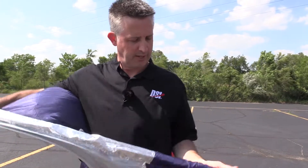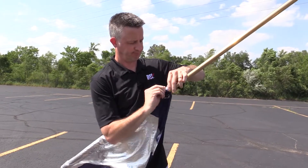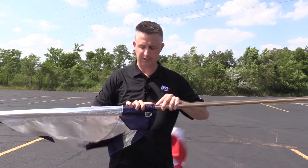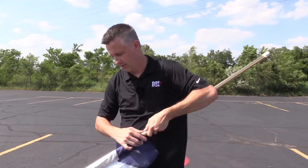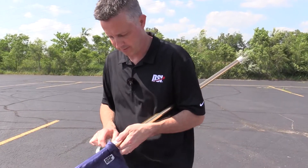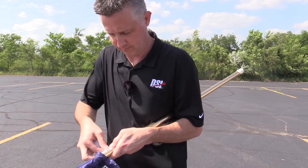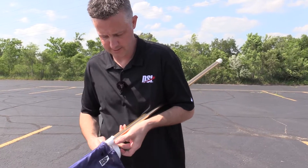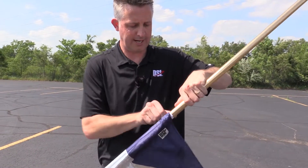Now for the bottom, go ahead and grab this tab. The secret here is to make sure that the flag is nice and straight so that it doesn't appear twisted, and pull it nice and tight on the flagpole. Go ahead and take your tape again and just tape this bottom tab directly to the flagpole — a few times around is fine, and the sleeve will hide the tape.